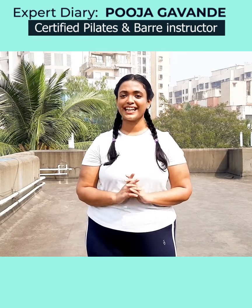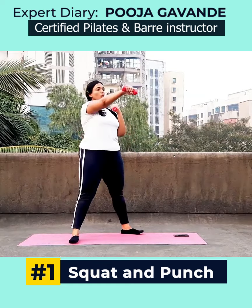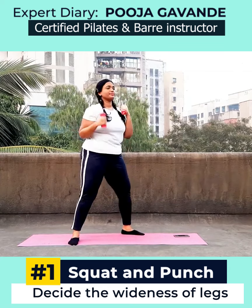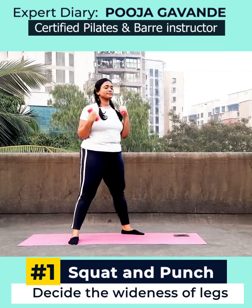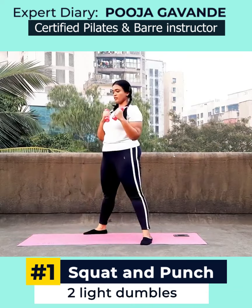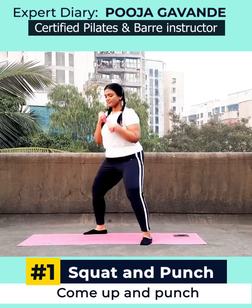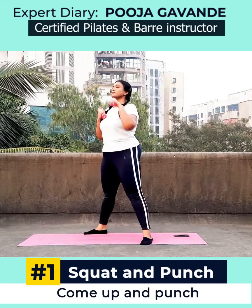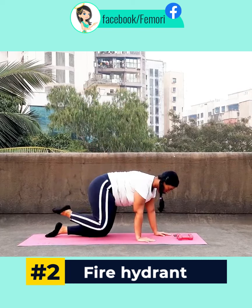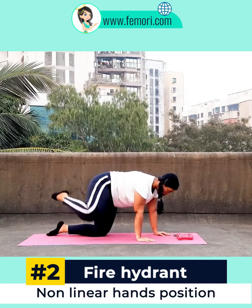Without any further ado, let's get into the workout. We begin with the squat and punch. You can decide how wide you want to keep your legs for this squat, position them accordingly, and have two light dumbbells in your hands. Squat down and come up and punch — that's the squat and punch.